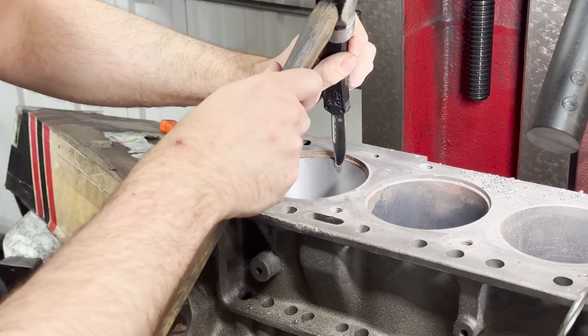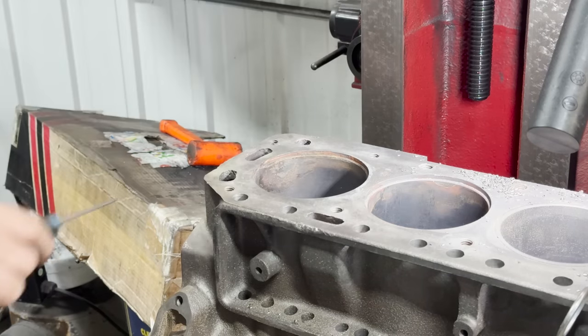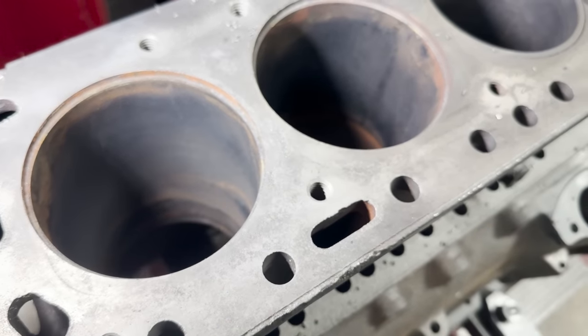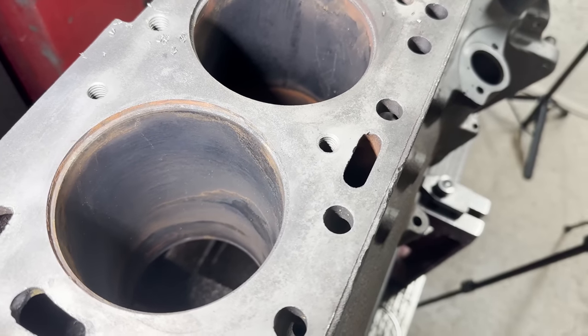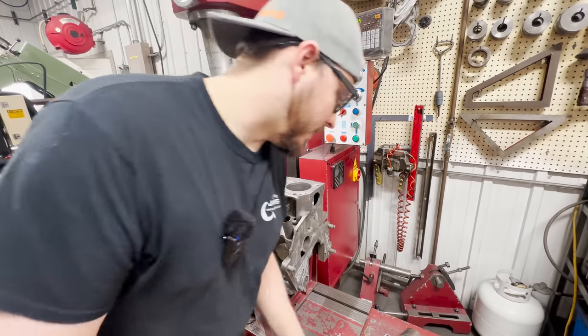There we go. I'm going to have to get it cleaned up before we can really tell what we've got. I think we need to order one of these work lights for about every machine.